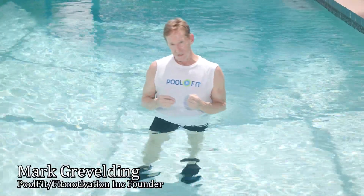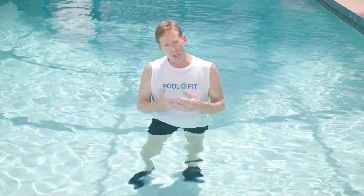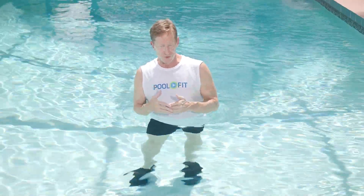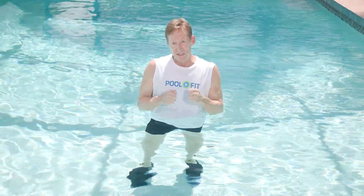Many older adults experience pain and stiffness in their joints as they go about their daily activities. This happens because they lose mobility and range of motion in their joints, whether it be their spine, their hips, or their shoulders. It doesn't have to be this way. Movement truly is medicine.